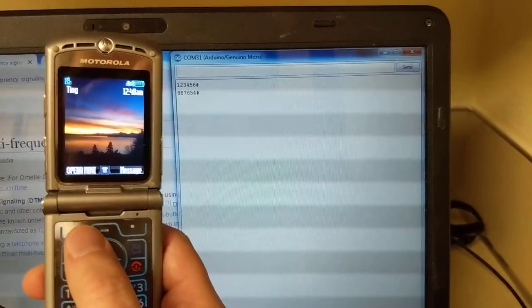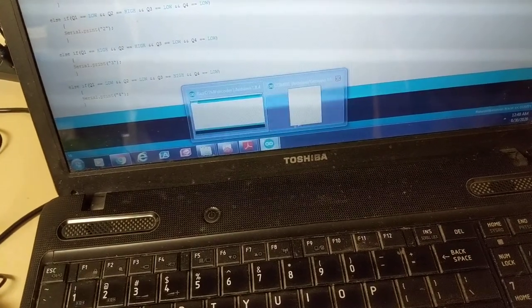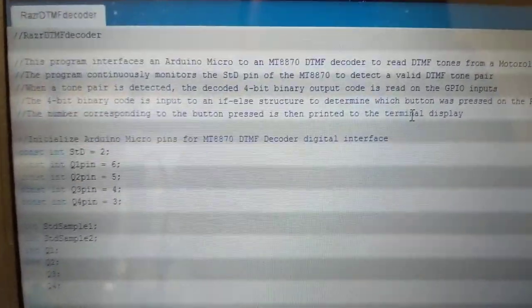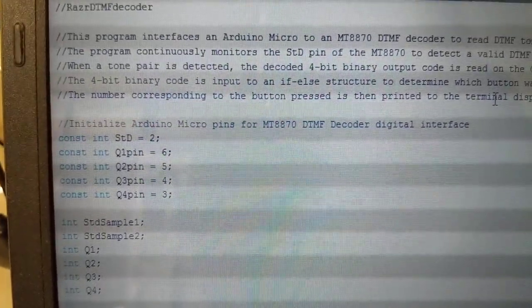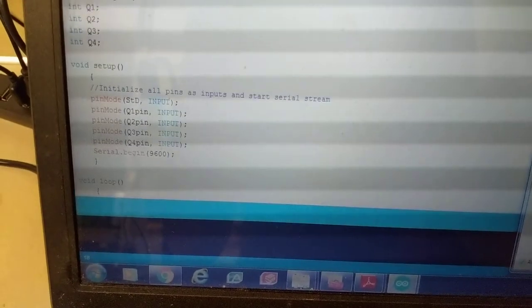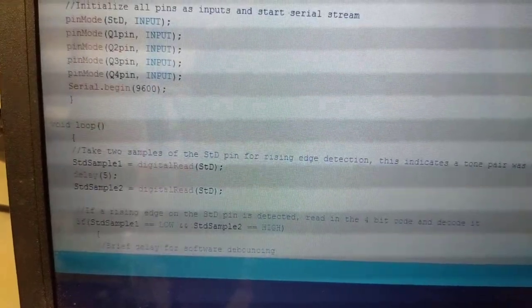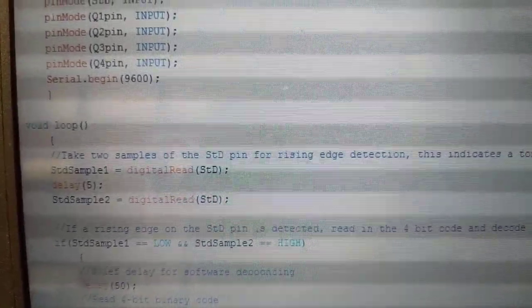Let me find the code. Here we go — a brief description of the code. It's super simple. First, I define the pins for monitoring STD and Q1 through Q4, then define some variables. In the setup section, I define all those pins as inputs and begin the serial monitor.